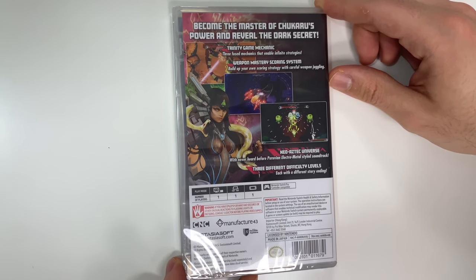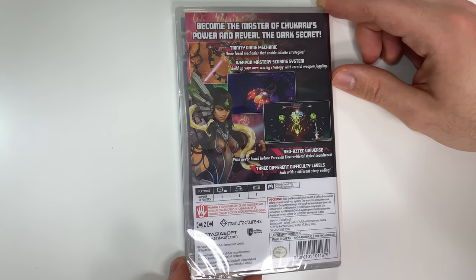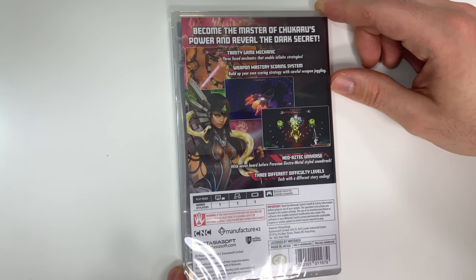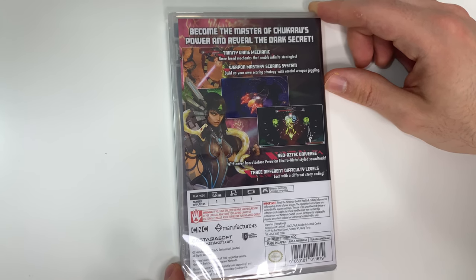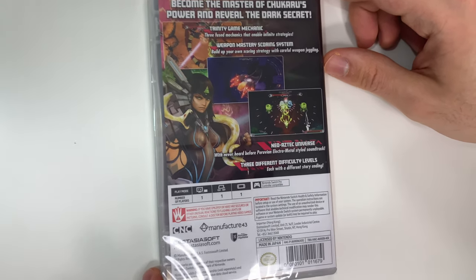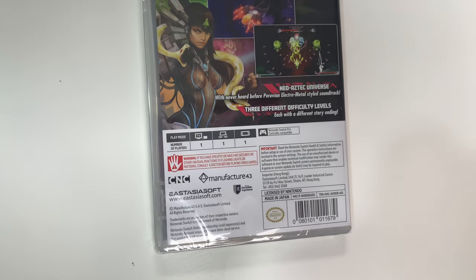Three fused mechanics that enable infinite strategies. Weapon mastery scoring system — build up your own scoring strategy with careful weapon juggling. Neo-Aztec universe with a never-heard-before Peruvian electro metal styled soundtrack. Three different difficulty levels each with a different story ending, and there you see two shots of gameplay and down to the play modes.